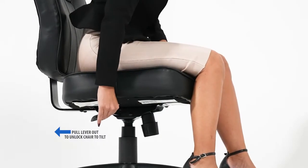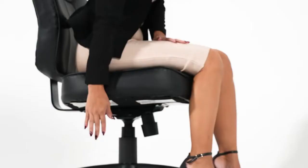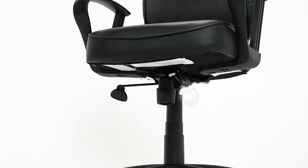Simply pull the handle out to allow the chair to tilt. Push the handle in to lock the chair in the upright position. The tension control knob adjusts the tension of the tilt.